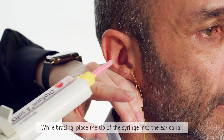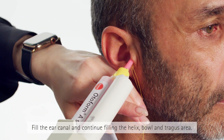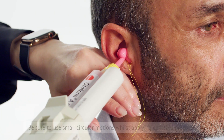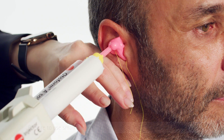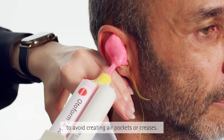While bracing, place the tip of the syringe into the ear canal as close to the Otoblock as possible. Fill the ear canal and continue filling the helix bowl and tragus area. Be sure to always use small circular motions whilst applying constant pressure, and always keep the end of the nozzle in the material to avoid creating air pockets or creases.